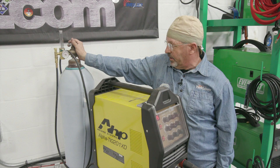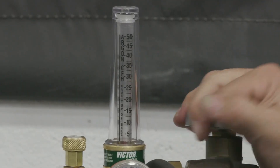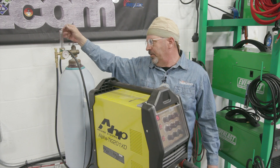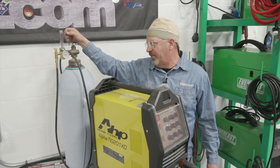The very first thing I need to do is slowly open this and open it all the way. High pressure cylinders open all the way. Our flow meter is calibrated for argon and helium in cubic feet per hour.